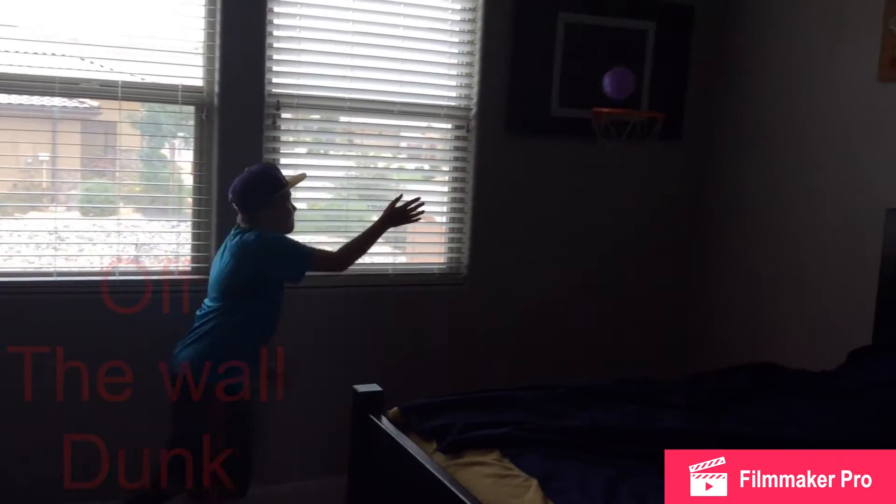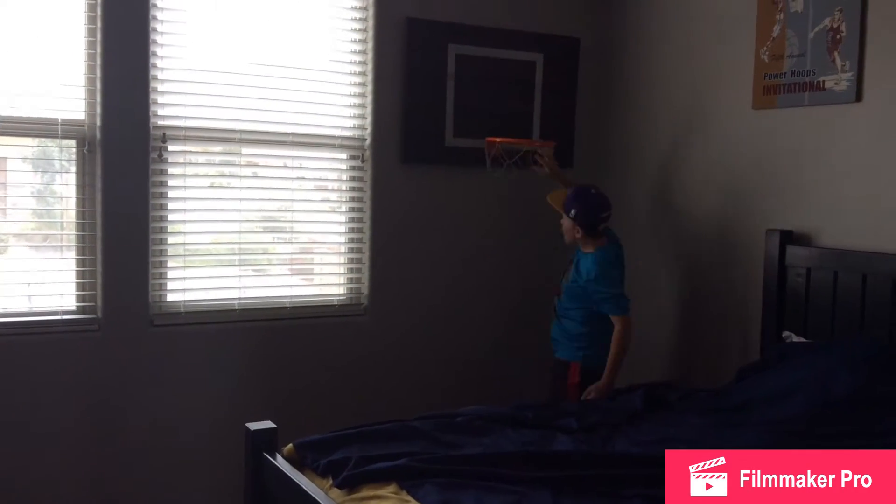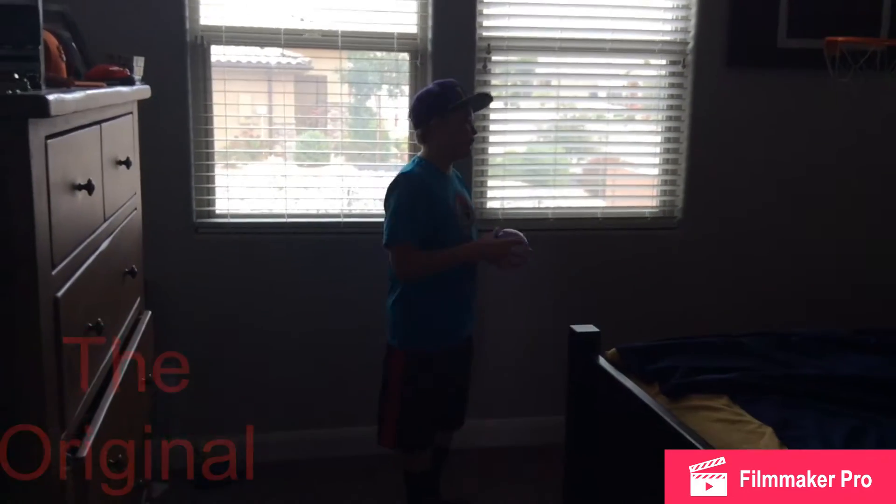This is the off-the-wall dunk. Woo! This is the original dunk.